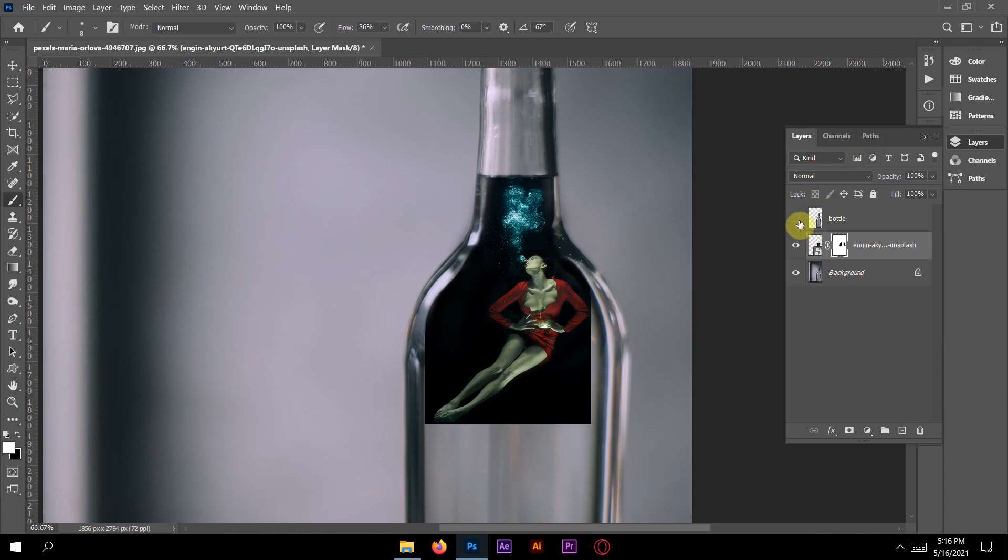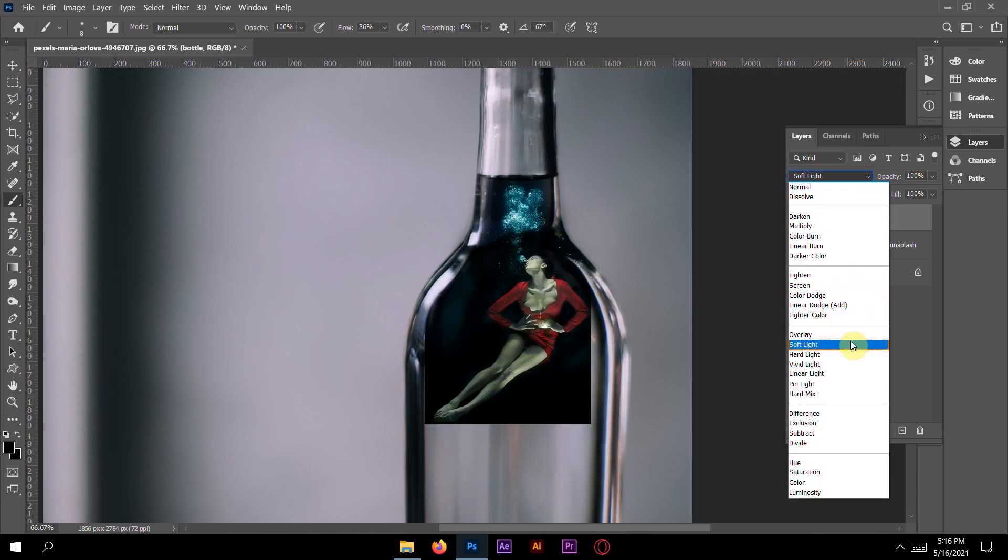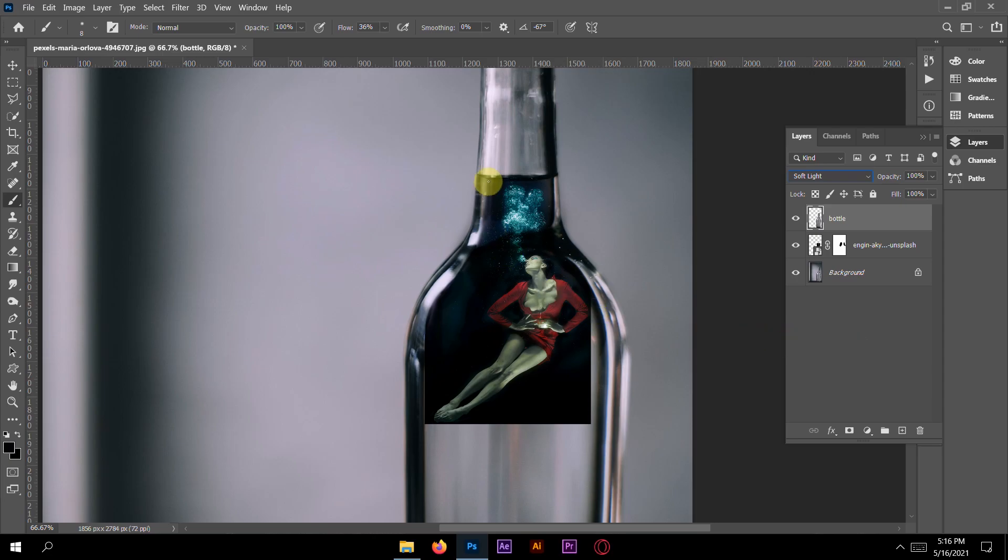Now just open it here. This is the bottle layer — select it. Then go to Normal blend mode and go to Soft Light. Now you can see the shadows of the bottle. Take the pencil tool here.